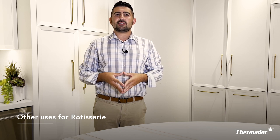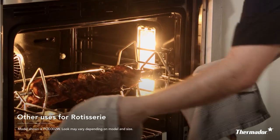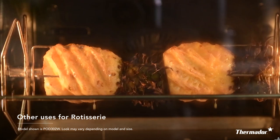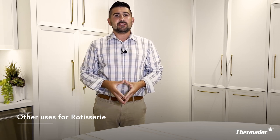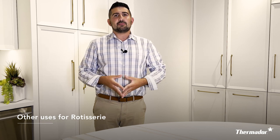It's great for anything that you would want to self-baste. So yes, chicken is a great option, or maybe even a small turkey, but you can use it for pork tenderloin, a rack of ribs, or even for peaches and pineapples. The whole purpose of a rotisserie is to make sure that your food is moister and fuller by having the juices continuously self-baste and move about as it rotates.